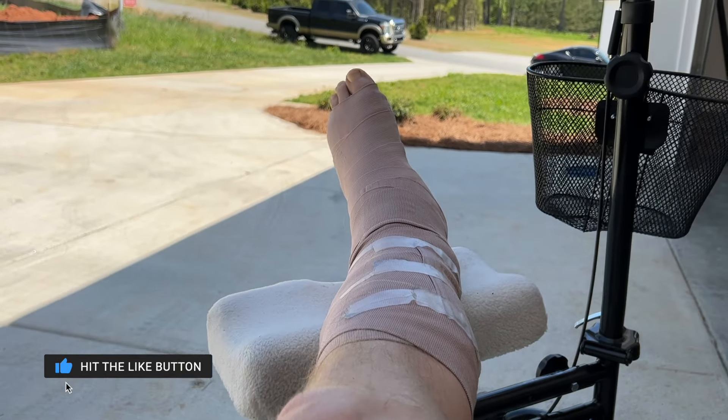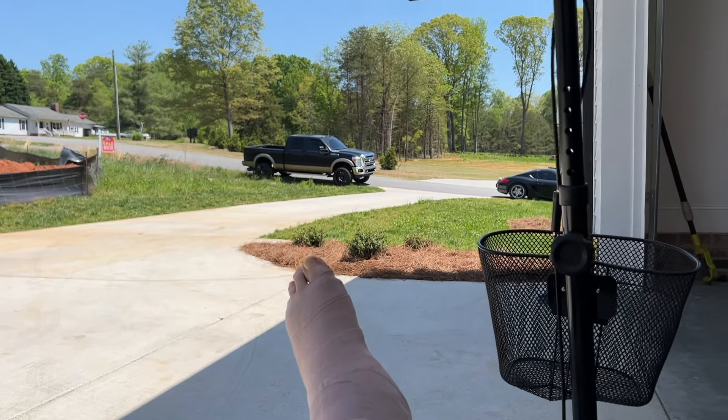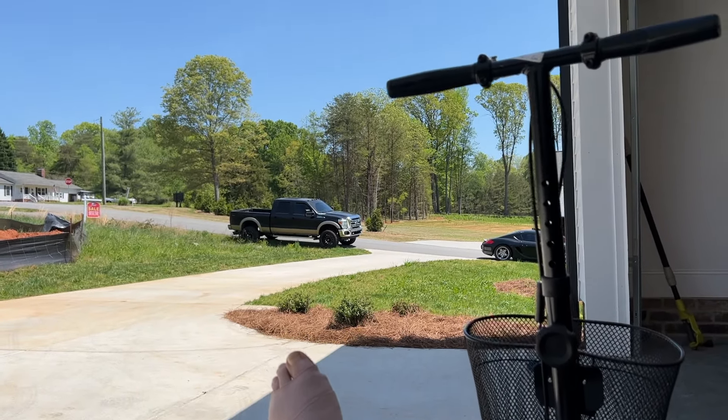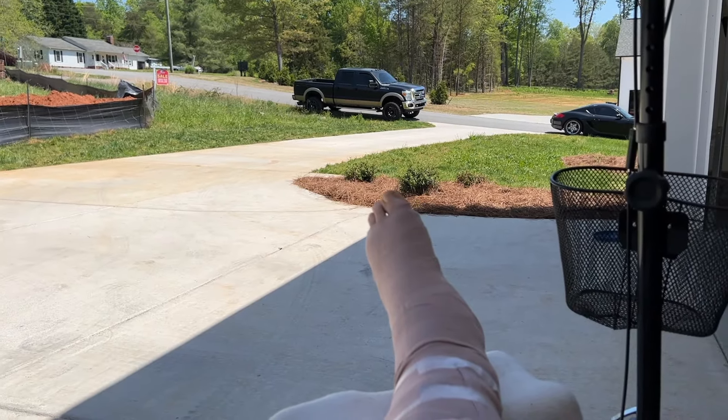This is another episode while I am injured. I ruptured my Achilles playing volleyball, so my buddy Eric is over here and he has the 350. Eric is going to be my hands — well, mostly my legs while we film this. I just bought this truck. It's got 133,000 miles on it and questionable maintenance with no records, so I'm going to assume that nothing has been done and we're going to start doing a lot of maintenance on this truck.